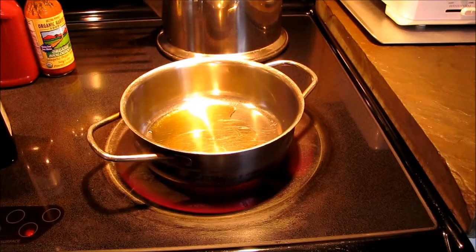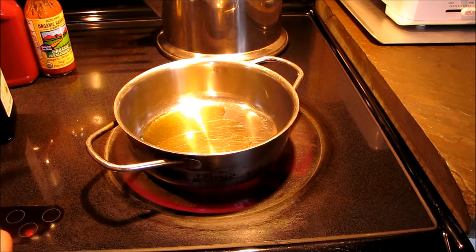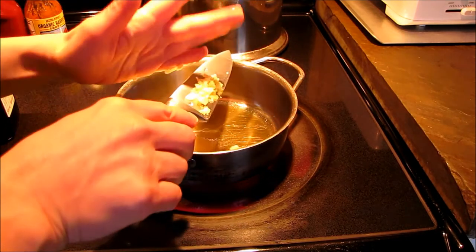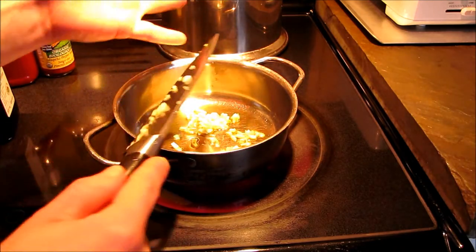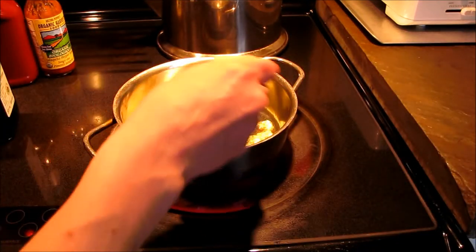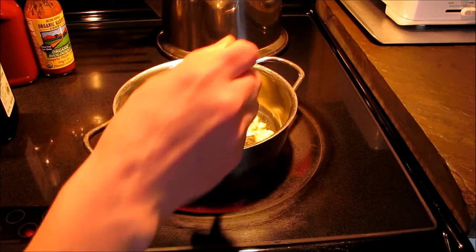While the wings are in the oven, for the delicious sweet and spicy dipping sauce you want to add about one tablespoon of oil. I used olive oil — you can use any oil, coconut oil is fine as well. Add it to your pan and get it warm, then toss in one large clove of chopped fresh garlic and just stir that around until the garlic turns a little golden.